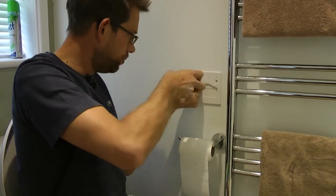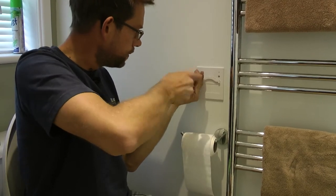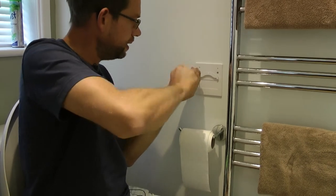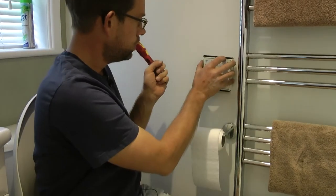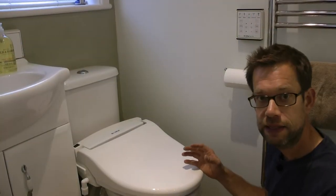The last thing now is to install the remote control pad on the wall. They've got a remote control receiver on both sides of the seat so wherever you mount it in your bathroom it should work. The remote does come with a sticky pad — I've used that with one screw into the drywall to hold it in position. I've put it above the loo roll — not that you'll need loo roll anymore in theory!